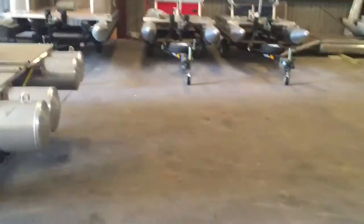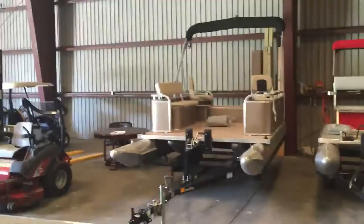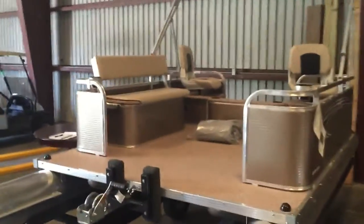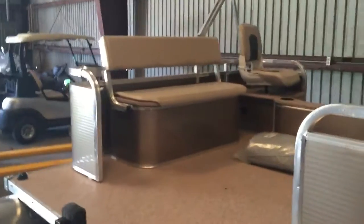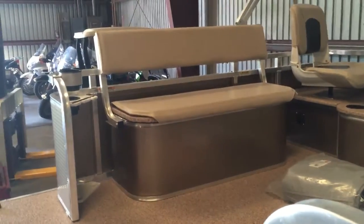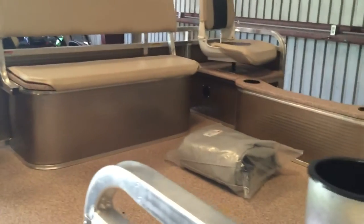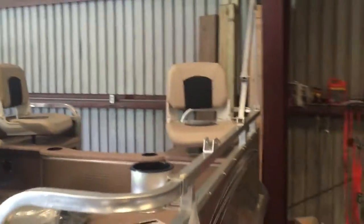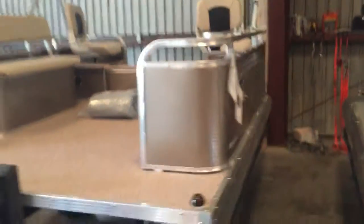I'm going to walk you over here real quick. Like I said, I do have quite a bit of inventory. This is one of the two anglers I have, which is called a black and bronze. The only thing we added to this one would be the mooring cover. We actually put a larger seat in this one — that's your side with your live well in it. And you get a little bit more storage. It does have the Bimini cover and extra cup holders.